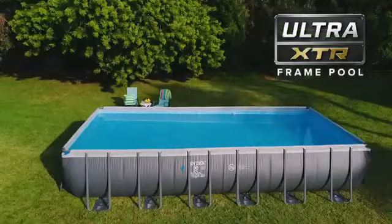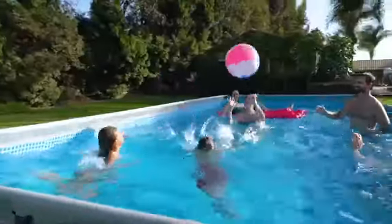Introducing the Ultra XTR Above Ground Pool — the toughest above ground pool.